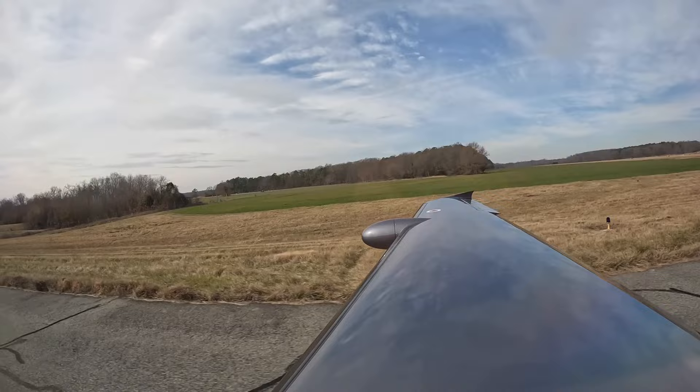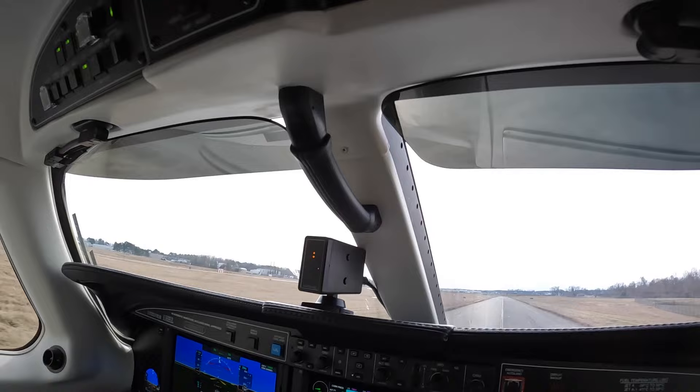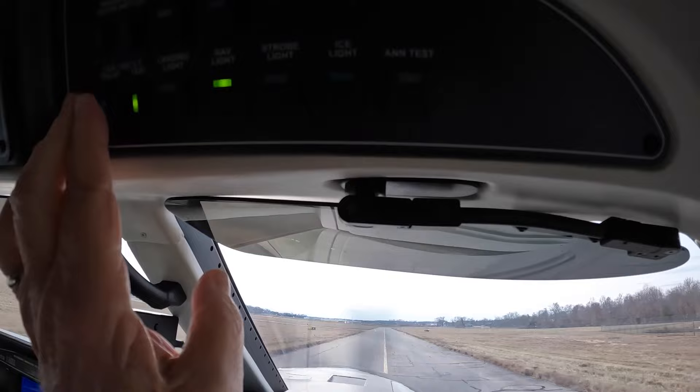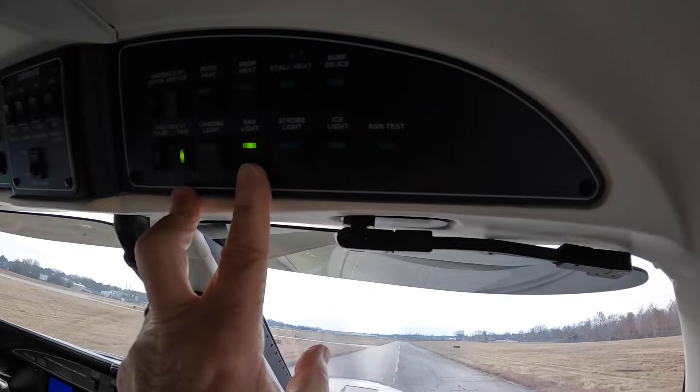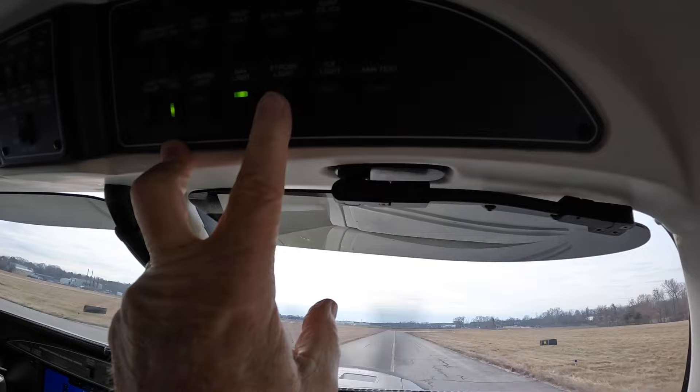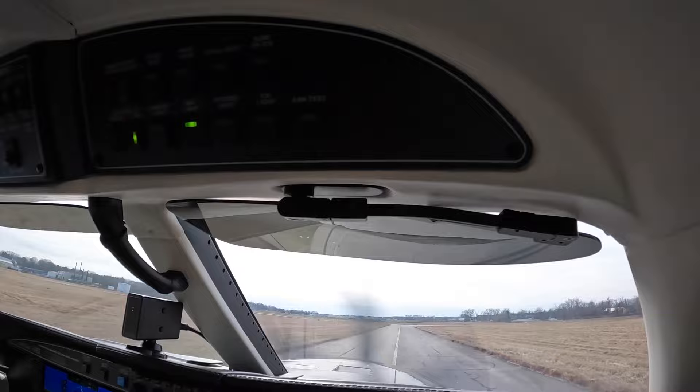Defog anti-ice windshield — if there's ice on the windshield and we need to see out, we'll turn that on, probably low or high if needed. Lights for takeoff will be pulse landing with the takeoff clearance. Nav lights are on at all times whenever power is applied to the bus. Strobes as needed — I don't find them useful much, but there they are. The ice light is on the left wing, so when we're flying at night we can see ice.